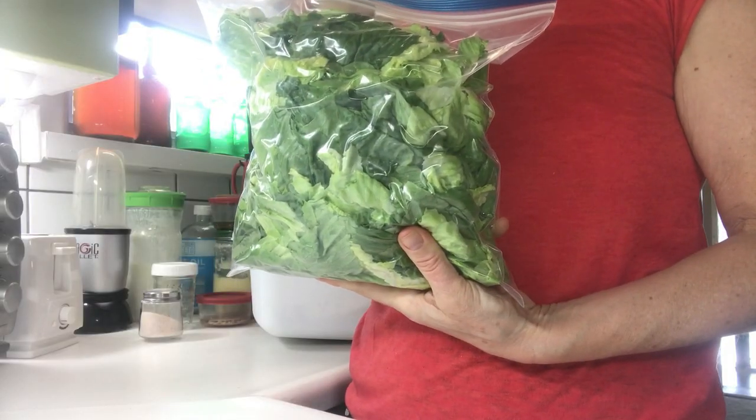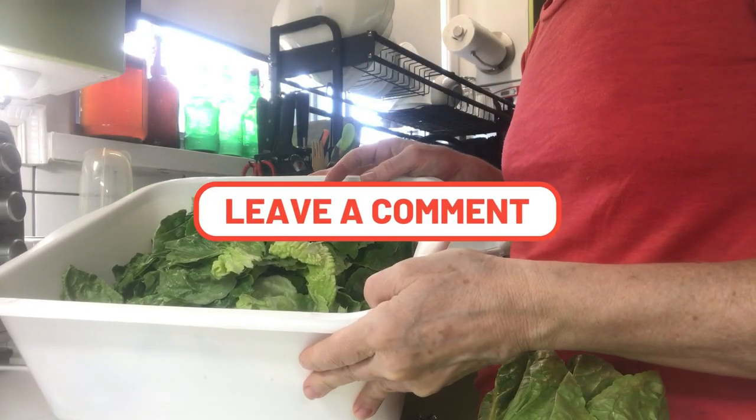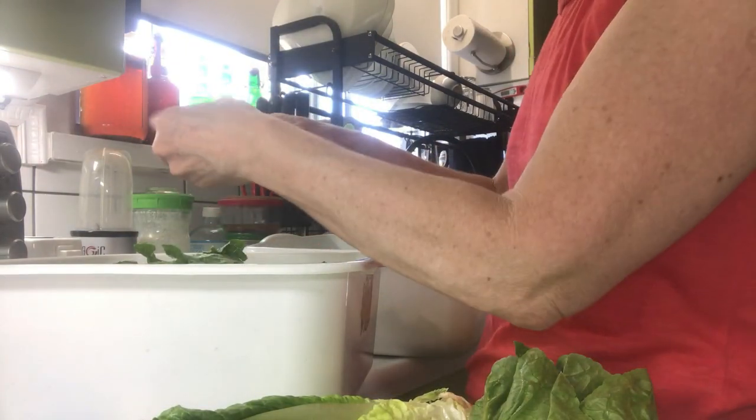That's six heads of lettuce, so obviously it takes up a whole lot less space in your fridge. Now the trick is to not wash the lettuce, and if you do, make sure they're thoroughly dry — otherwise moisture will make your lettuce go bad a lot faster.